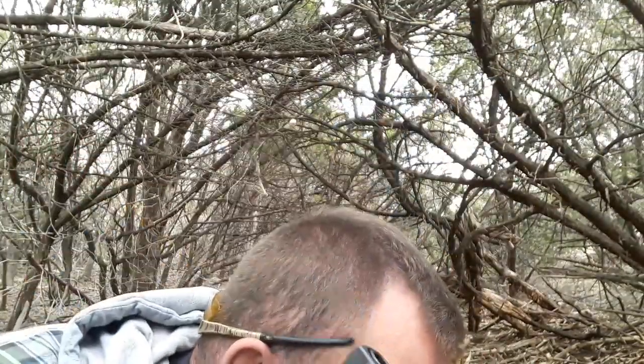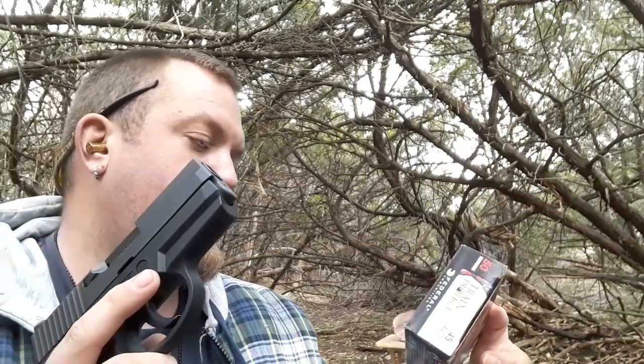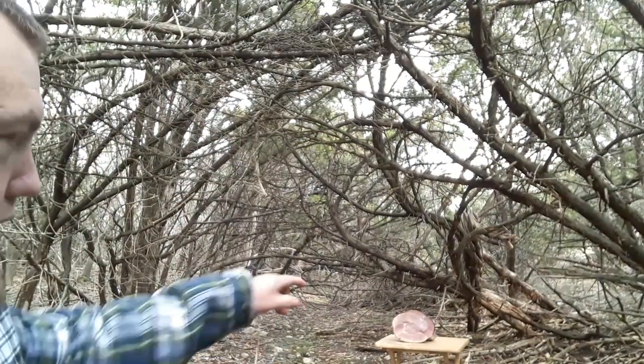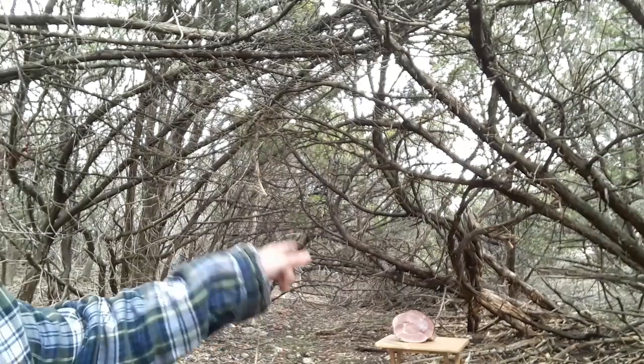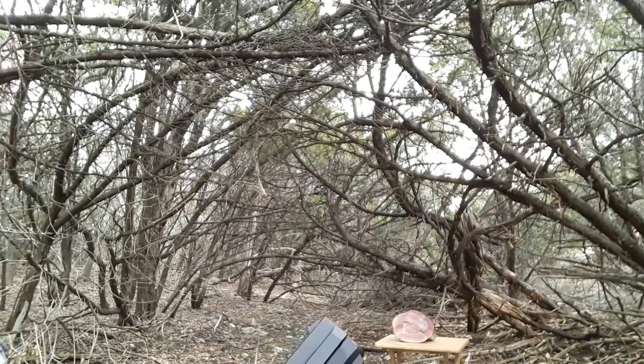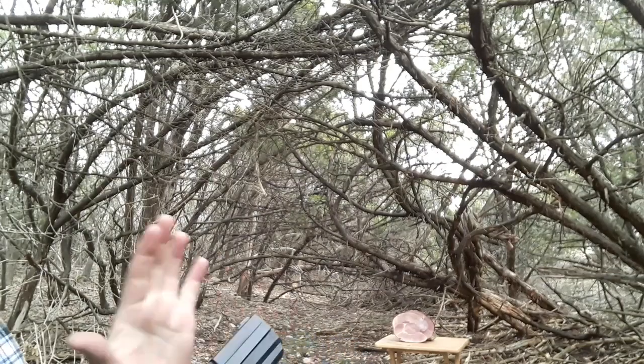The advertised velocity is 850 feet per second. I've got a nice ham down there that's been threatening us, so I'm going to be shooting two rounds and then we'll see what the damage is.